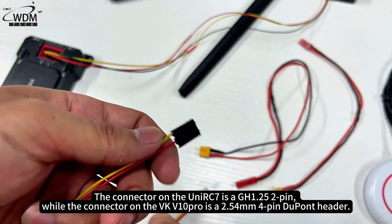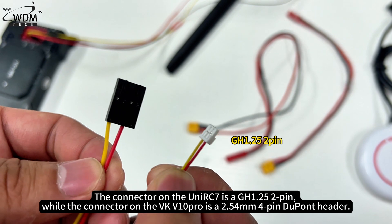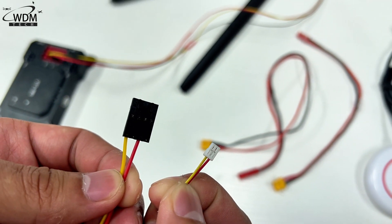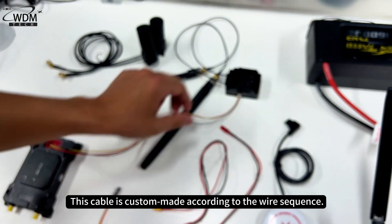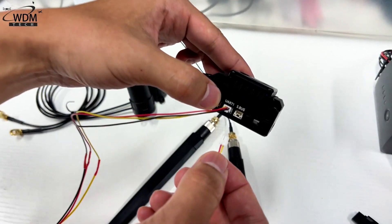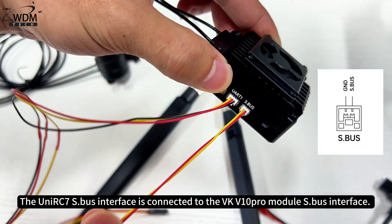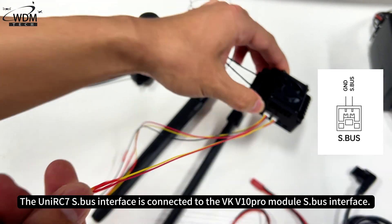The connector on the UniRC 7 is a GH1.25 2-pin, while the connector on the VK V10 Pro is a 2.54mm 4-pin DuPont header. This cable is custom-made according to the wire sequence. The VK V10 Pro Module S.Bus interface is connected to the VK V10 Pro Module S.Bus interface.